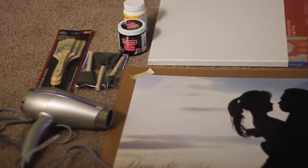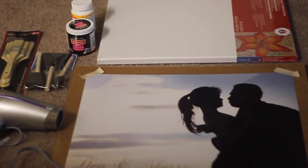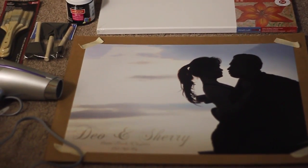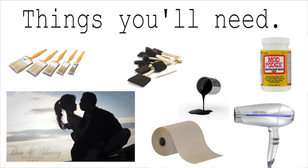Hey everyone, this is LadyLike Me. Today's video is all about DIY canvas photo with Mod Podge. This DIY project is a great and simple way of decorating your own home on a budget. Let's start!